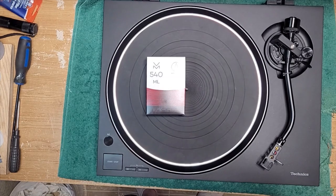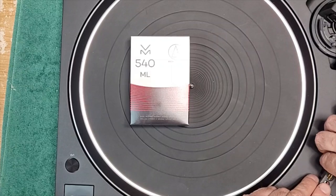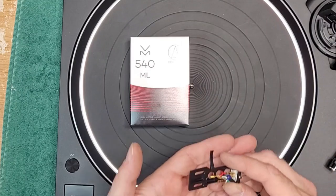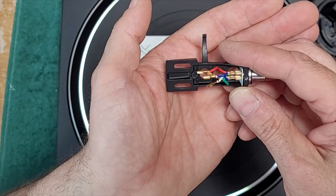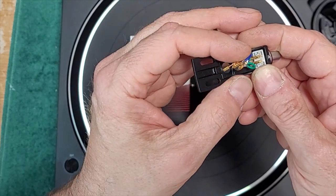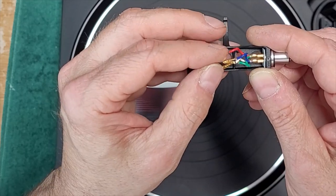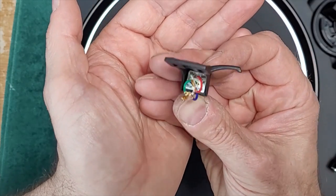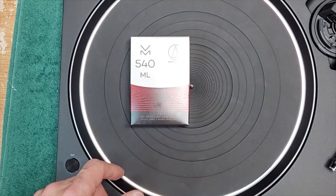The first thing you want to do is remove your head shell. Usually you just unscrew the collar and it will come out. What you're presented with is your standard head shell — this is a Technics branded head shell — and there will be four wires for the two stereo channels. Red is always right channel positive, white is left channel positive, blue is left channel negative, and green is right channel negative. This cartridge has the corresponding markings on it as well.